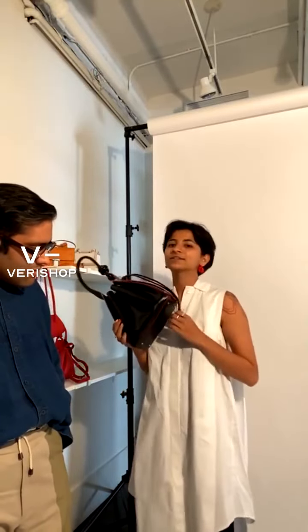We're actually in our design studio right now, thinking of some future styles and the little details that make these bags special — the kind of things we want people to notice, enjoy, and cherish as an investment piece. This is the Tina bag.